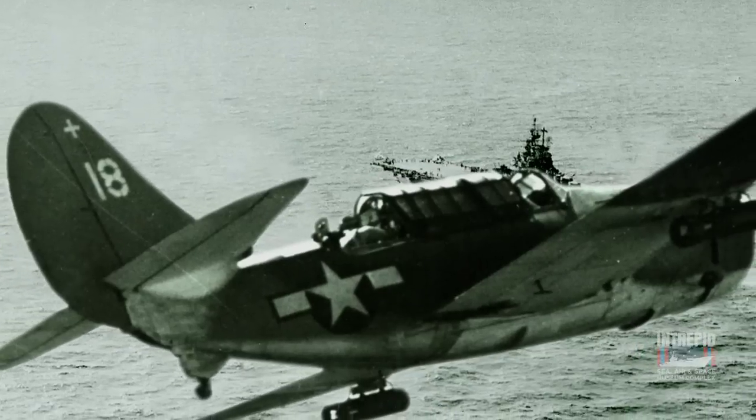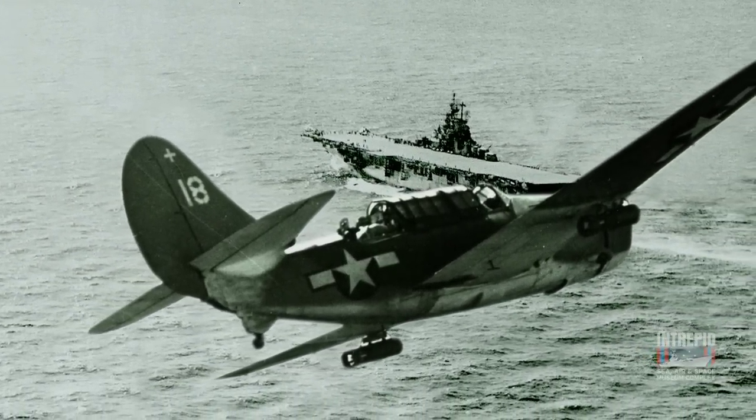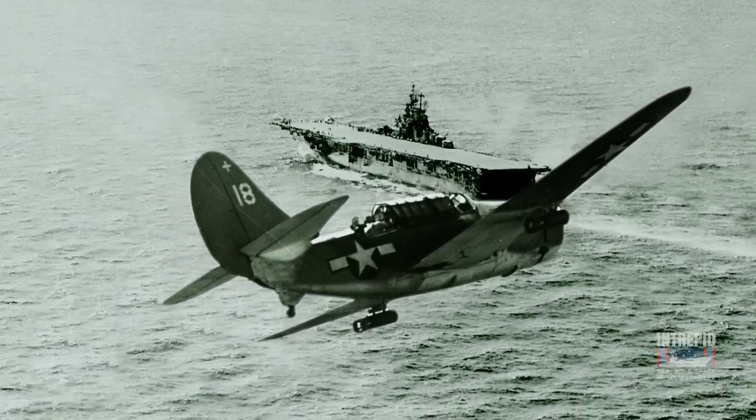Many U.S. Navy World War II warplanes, like the Avenger torpedo bomber here at the Intrepid, were equipped with self-sealing tanks. This helped give American aircraft a survivability advantage over enemy planes.